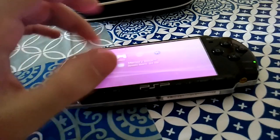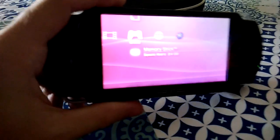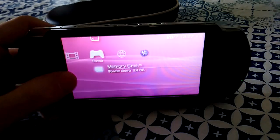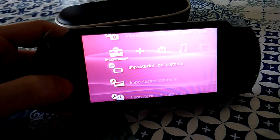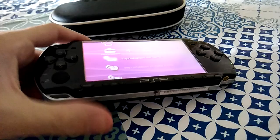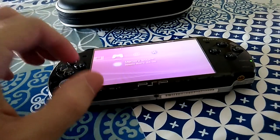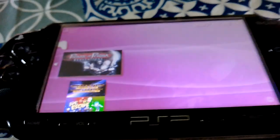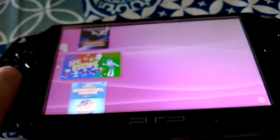Everything works very well. The screen is very clean and fine. I can say most of the games work really well. Probably most Japanese games work as well. As you can see, these are most of the games I tested.